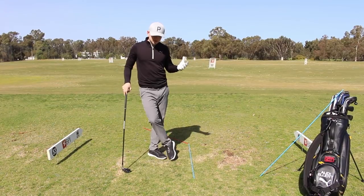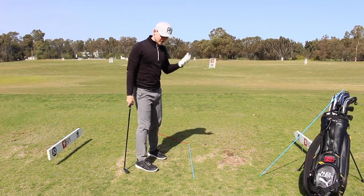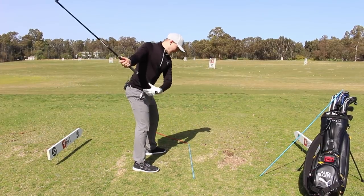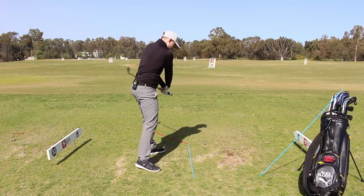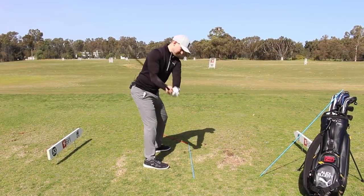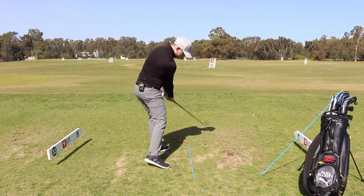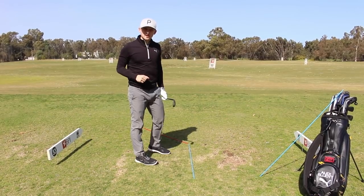I would also say that if we actually start working from the ground up, we might even improve the plane of our swing indirectly, because a lot of the time if we don't get that forward shaft lean, this club might be coming under plane or over plane and flipping. Whereas if we can start moving this body better, I often find the club will actually react better and start working the way it should.